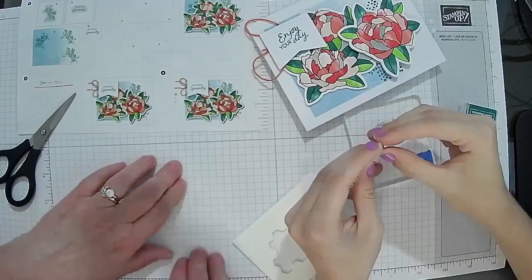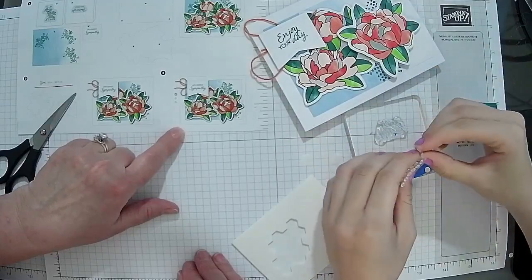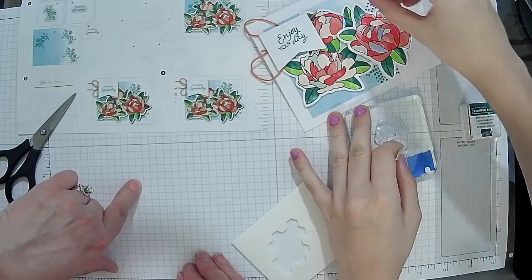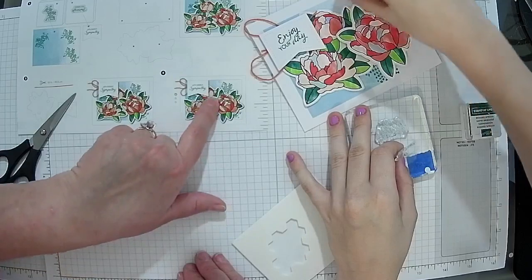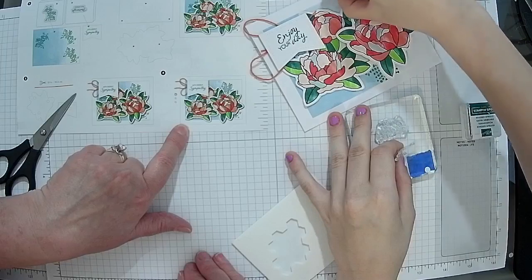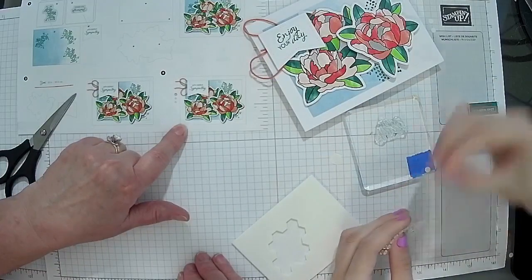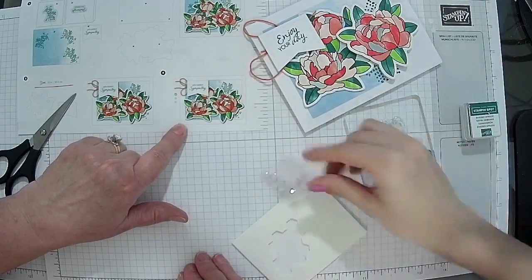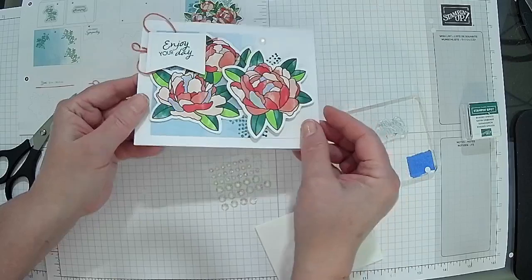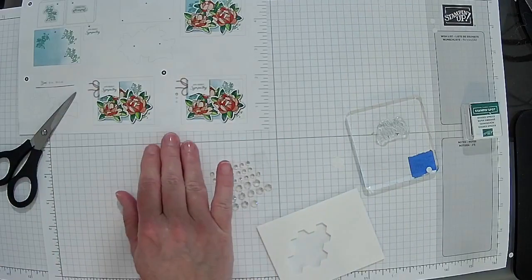It looks like they have one up here and one right there, and then one more — let's find it. You can do them however you want. There you go — and there we go, just one more. I spy with my beady eyes! There you go. And that is card number three, which we did second so we could rotate. Now we're down to the last card.